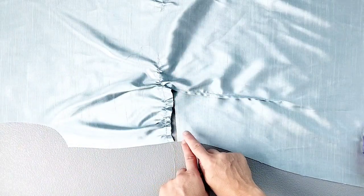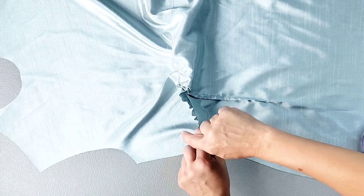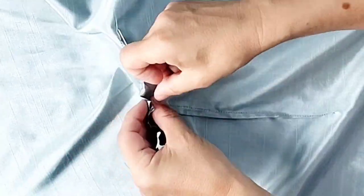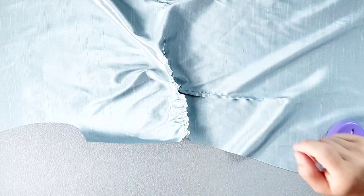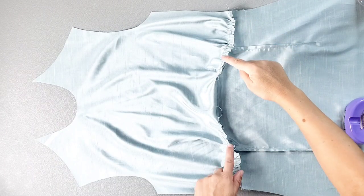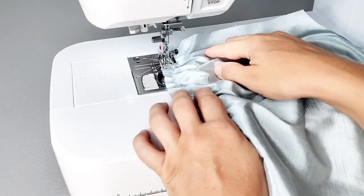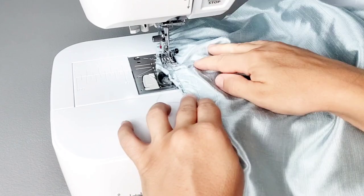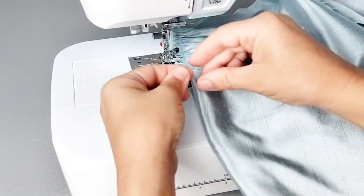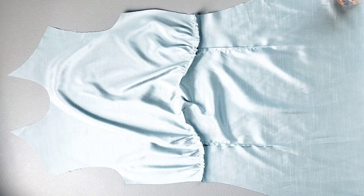Once that fits, fold the dart so that it's right sides together, and pin once again through one dart leg and out the other. Do this for both darts. Then take the dress to your sewing machine and sew from the outside of the dart to the point, leaving thread tails at the point so you can tie them in knots. Now finish these raw edges of the darts on the inside using your serger.